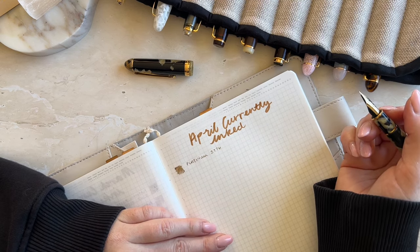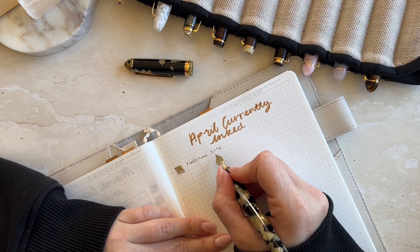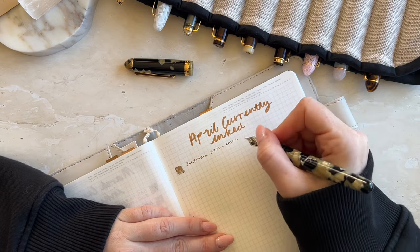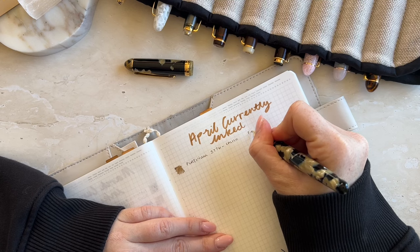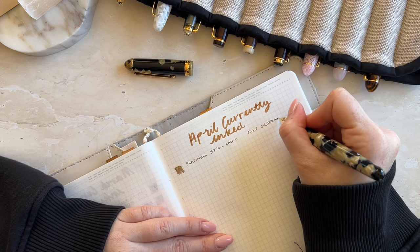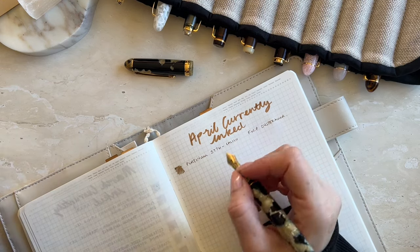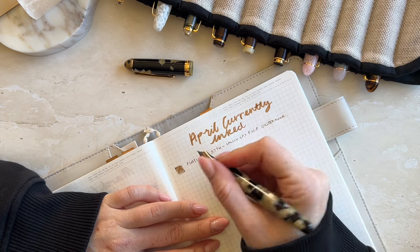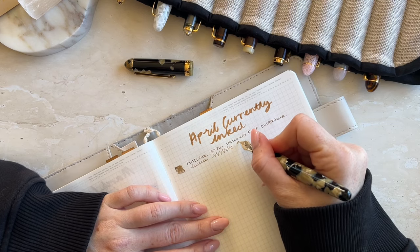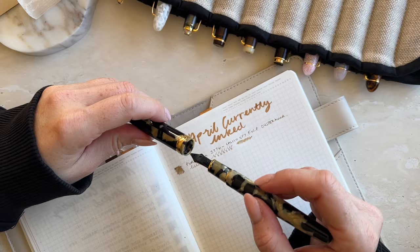So writing it out — Platinum 3776 in Calico, and this is Ferris Wheel Press Oyster Hour. You can tell it's the morning — I'm already messing up. This is honestly gorgeous, I absolutely love it — this is in the fine nib. The colors are just amazing. This has got to be one of my absolutely favorite inks. Ferris Wheel Press Oyster Hour — absolute favorite, cannot get enough.